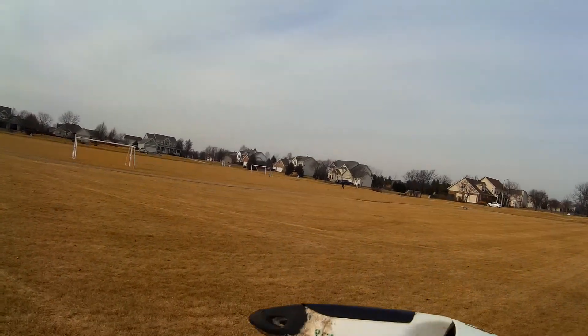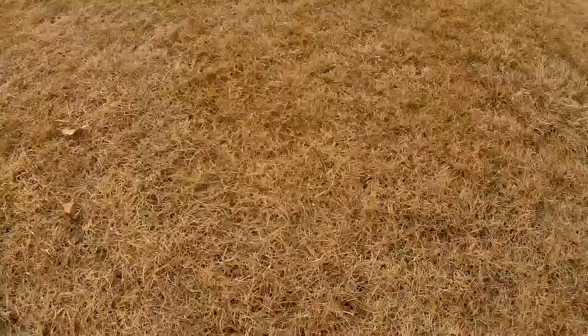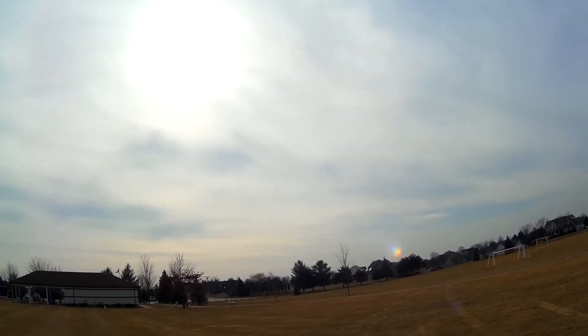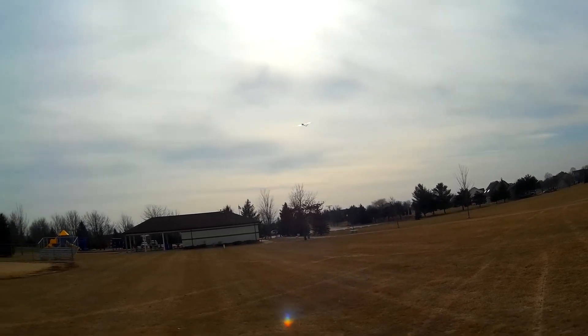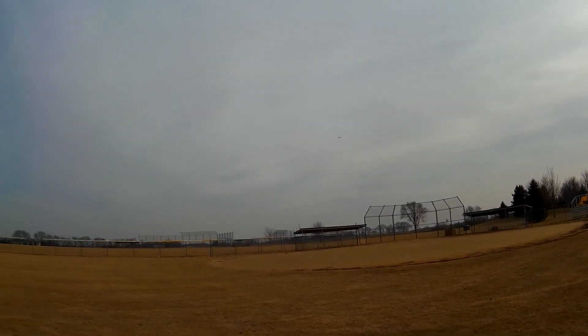This is a tough one to hold here guys, let me set the radio down for a second so I can get a good grip on this. Okay — and definitely gonna need some up trim.